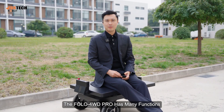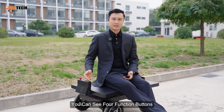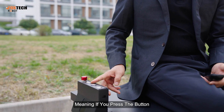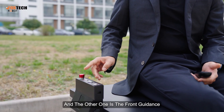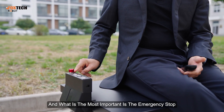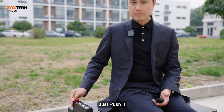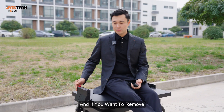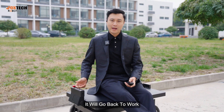The Follow 4WD Pro has many functions, most of which are integrated in this panel. You can see four function buttons: one is following, another is manual — meaning you can just push the trolley around — and another is the front guidance, which is the pushing mode. Most importantly, there is an emergency stop. In case of emergency, just push it and the whole machine stops. To remove the safety lock, turn and lift it, and it will go back to work.